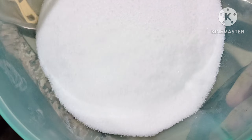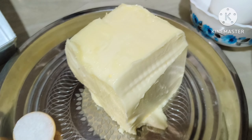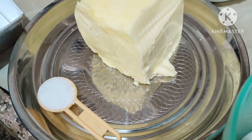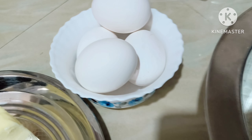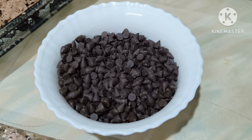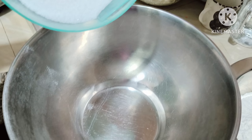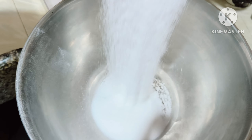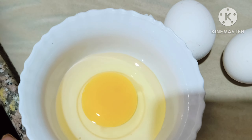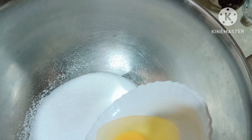We have taken all-purpose flour, sugar, butter, one teaspoon of salt, four eggs, and a handful of chocolate chips. In a bowl, we'll add sugar and then the eggs — please follow this procedure.